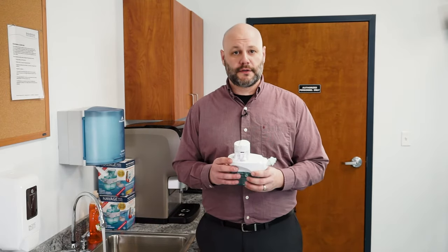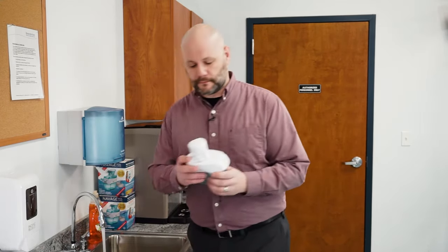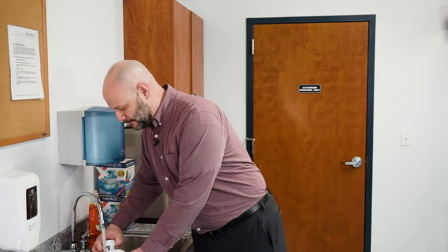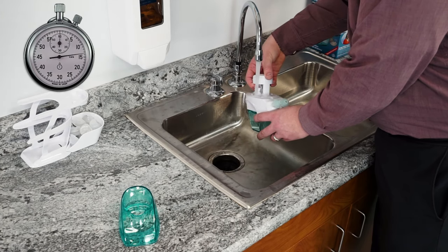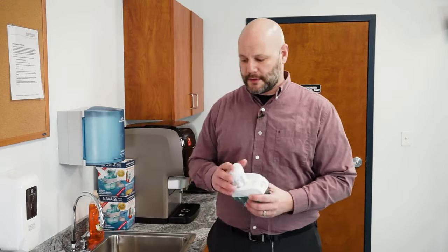The third area we need to rinse is the drain valve. Pull the nasal dock off and set that aside, then pull up on the drain valve and rinse water through it. Be careful not to burn your hands because the water is hot. We're all done rinsing — go ahead and put the unit on the countertop caddy to help it dry, and you're all set.